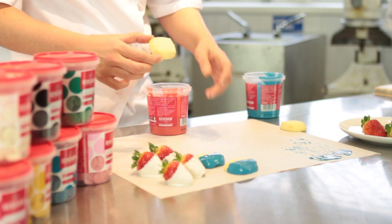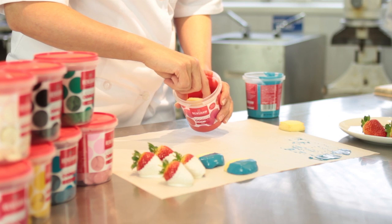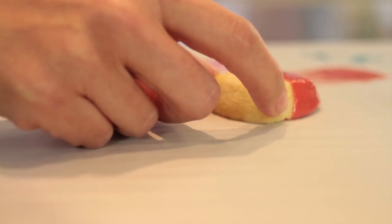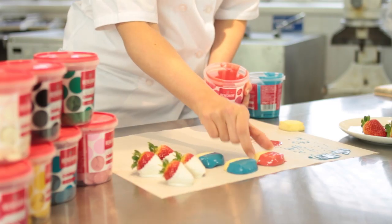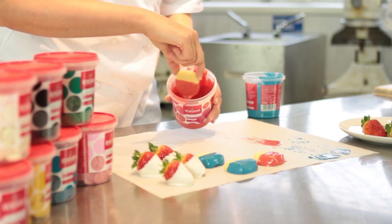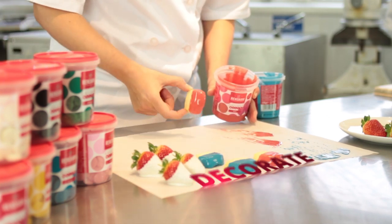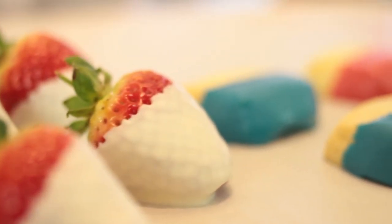I'll do a couple in red as well — same thing, dip it part way in, take the excess off, and just like before drag it slowly down the paper to remove the excess. At this point, just before they set, you can add sprinkles — hundreds and thousands, mini chocolate beans, whatever you want to decorate on there. And there we have our finished strawberries and decorated biscuits.